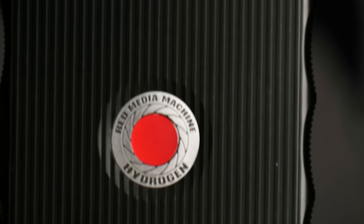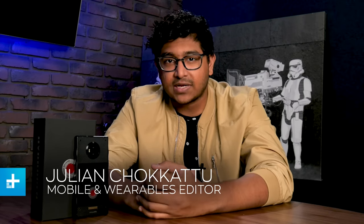Red's Hydrogen One is an ambitious first attempt at a phone by a camera company, but the promise of a better-than-3D screen doesn't quite live up to the hype. There's also an average camera, dated internals, and one of the core functions of the phone won't be available until the end of 2019. This is definitely not a phone worth buying, but there's good reason to keep an eye on it.